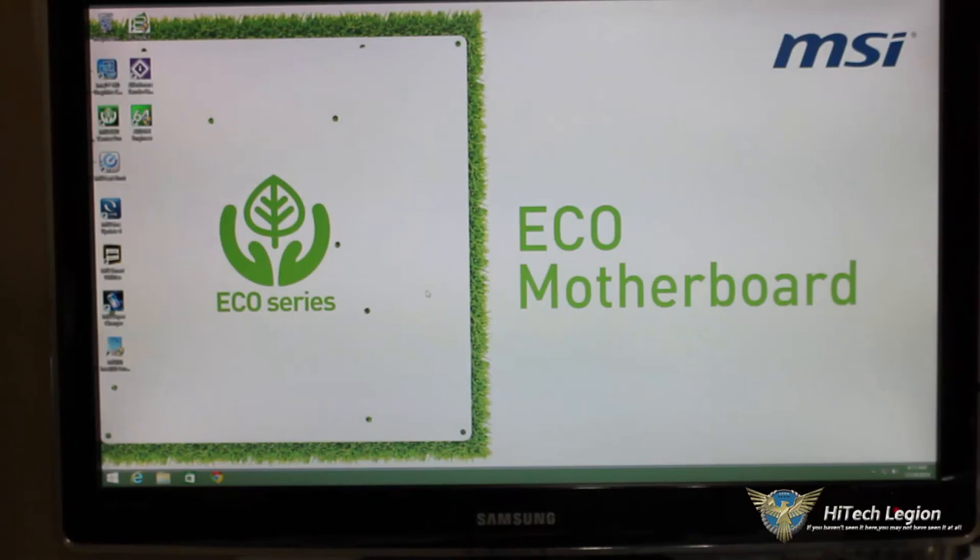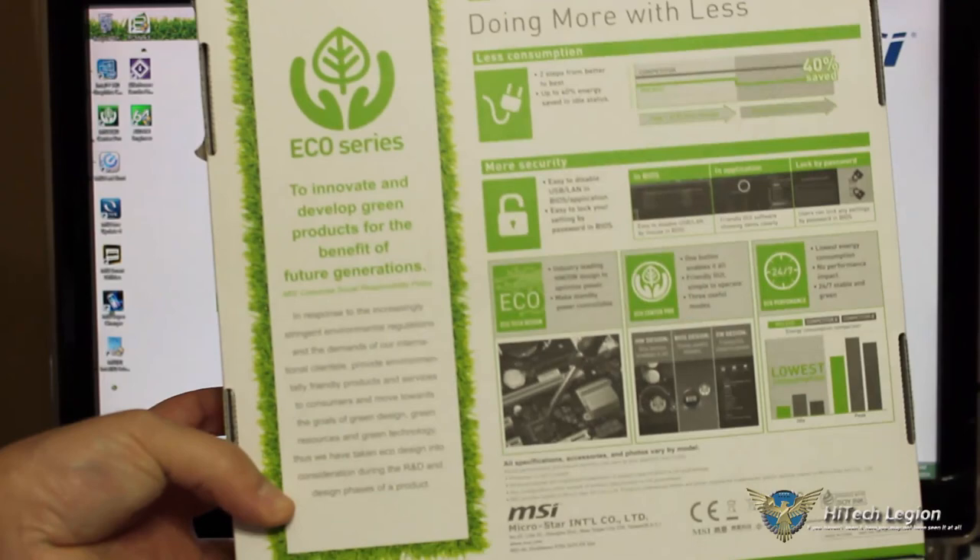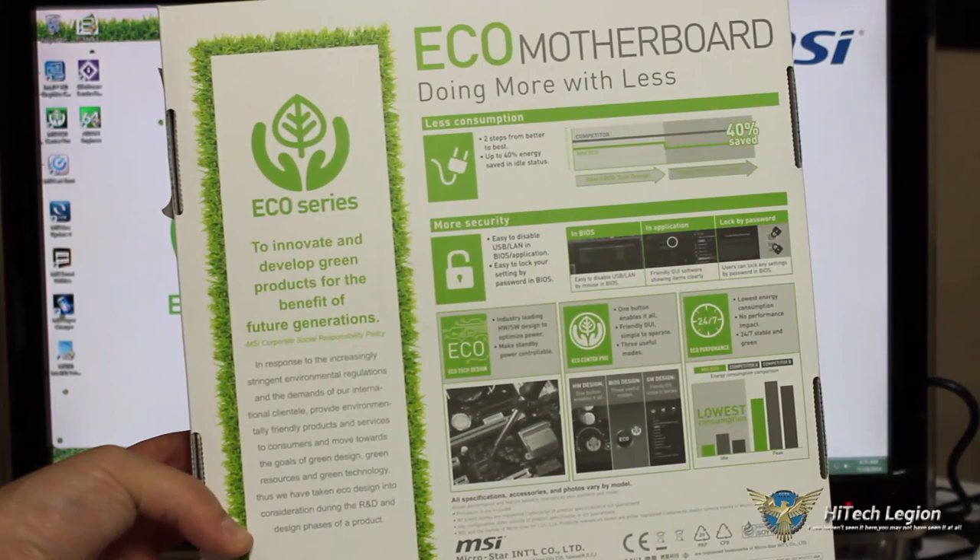On the box itself it summarizes all the eco power options. The MSI eco series statement reads: 'To innovate and develop green products for the benefit of future generations.' MSI states that in response to increasingly stringent environmental regulations and demands of international clientele, they are providing environmentally friendly products and services, moving towards the goals of green design, green resources, and green technology. MSI was really focused on being green with this motherboard, and it's right on point — you still get the performance with all the eco functionalities together.